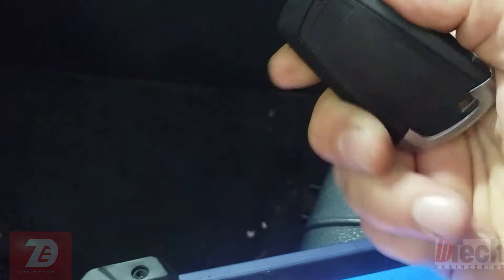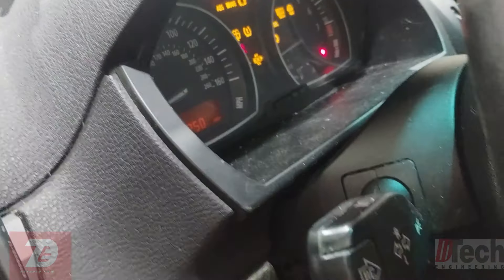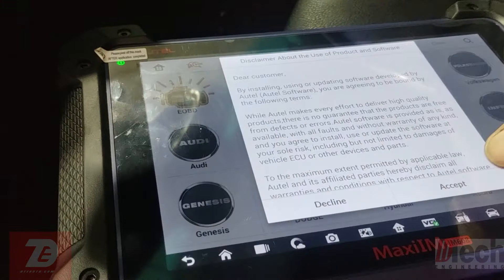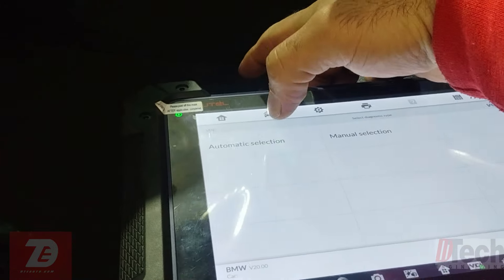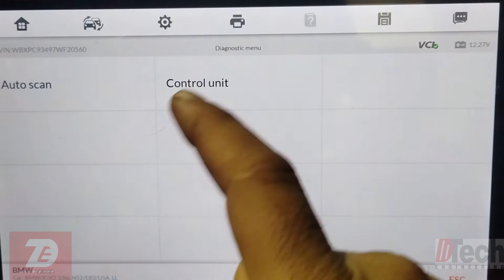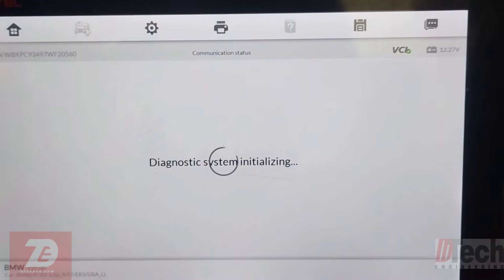Let's see what's going on. Just like last time, let's put this key in — this is the one I made, key number seven. We'll turn it on, scan the vehicle, and start from scratch. I'll jump straight to the EWS, which is the one we're concerned with, and take a look at the trouble codes.